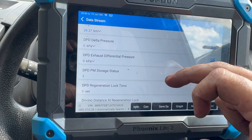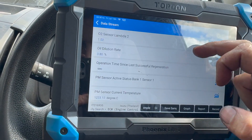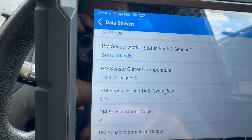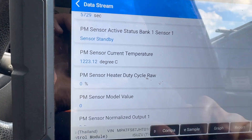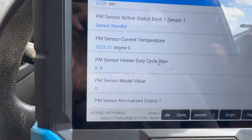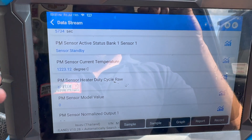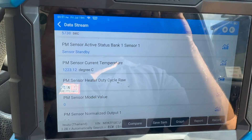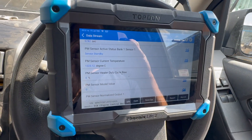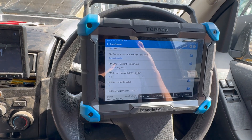If we go into the engine ECU and have a quick look at the data, we can see some information about the particle matter temperature. The particle matter sensor temperature - it's been sat for a few hours and it's reading 1200 degrees. I'll start it up and see if it makes any difference. With it running it's clearly not that temperature in there, so we're going to get it up on the ramp, show you where the sensor is located, run through fitting it, then clear the fault codes and give it a run.